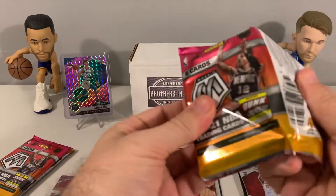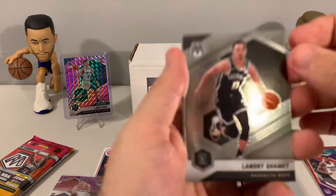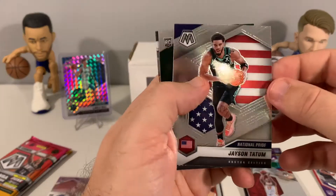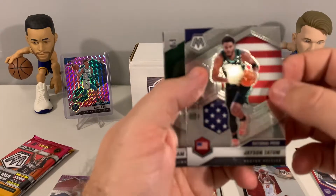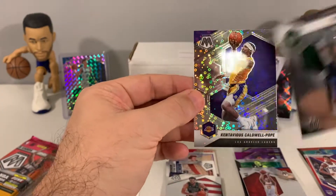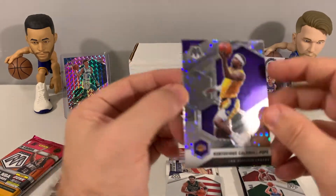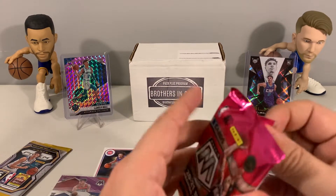We have two Mosaic packs left, and then we've got Prism. Hopefully we can pull a Prism auto today. We pulled Shanmetz, Troy Brown, and a nice Jason Tatum National Pride. I do like the National Pride inserts and parallels — not sure if it's exactly a parallel or its own set. Also Sam Merrill and KCP. Two packs left.